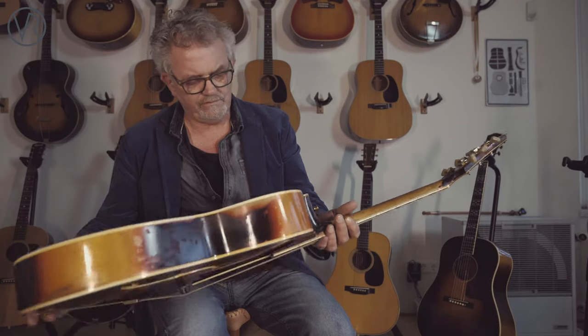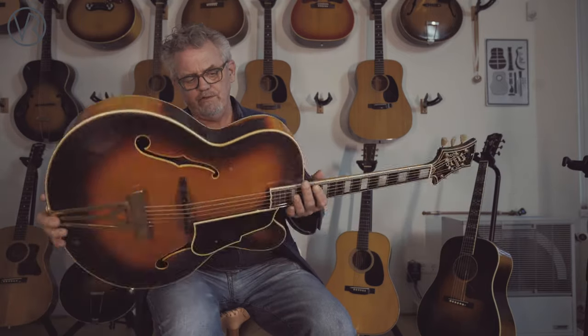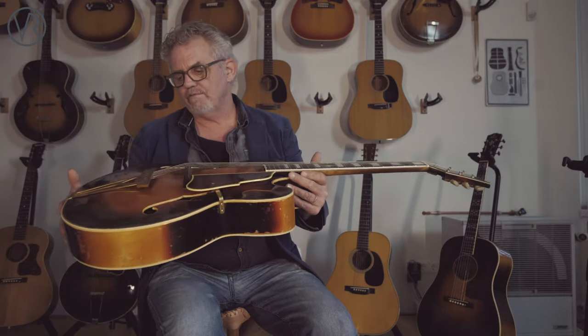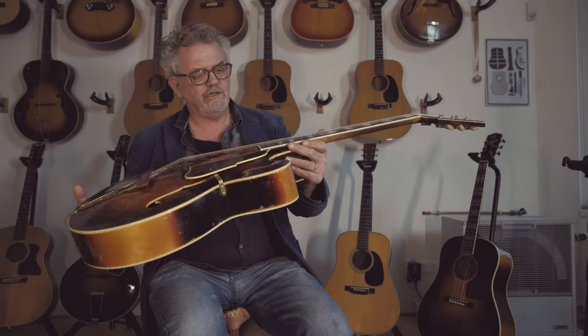It's an amazing guitar. Only the tuners, I think, are changed. Really, if you want a guitar for playing and collecting, and you're an artsy player, this might be your choice.